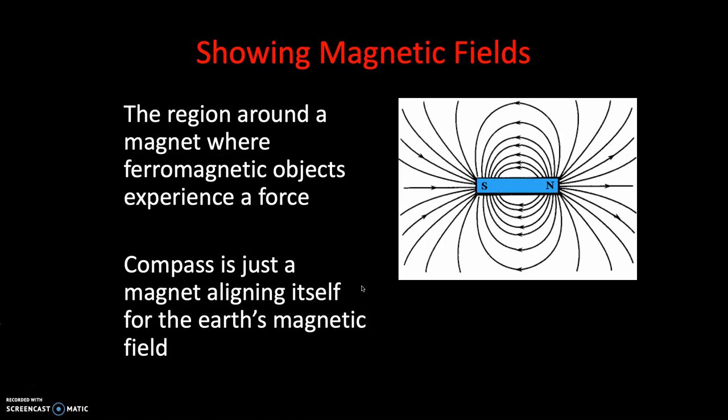You may not know this, but around a bar magnet, for example, there's actually an invisible force field. And we call that invisible force field a magnetic field. This magnetic field you can't feel with your skin or see with your eyes, but we do have tools in the classroom. And if you've got a magnet and compass at home, we have tools to reveal the nature of this magnetic field to us.